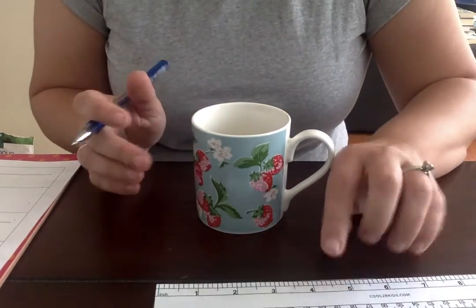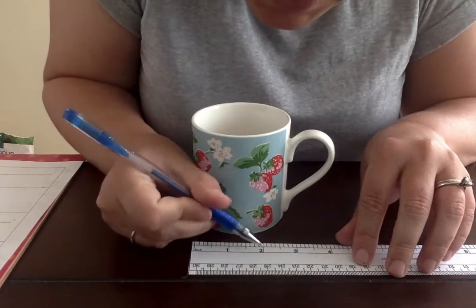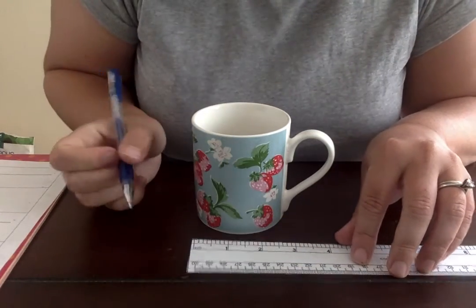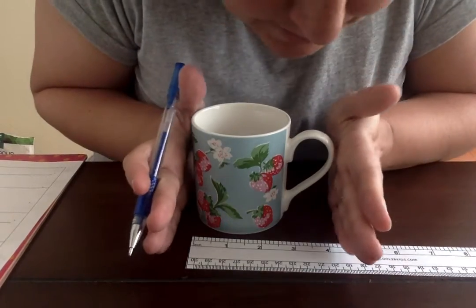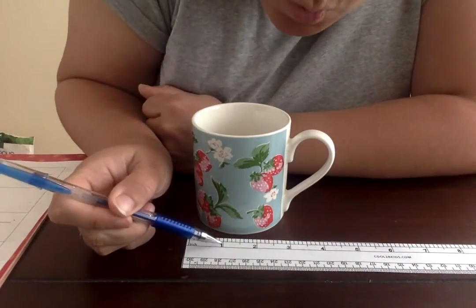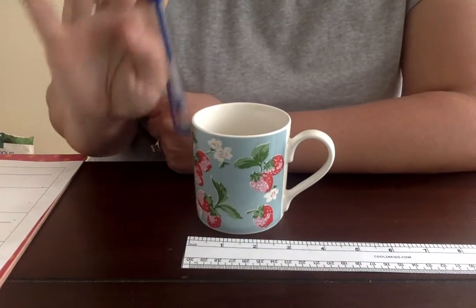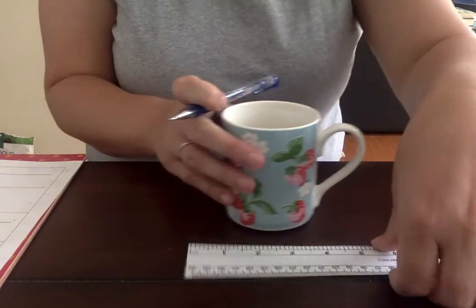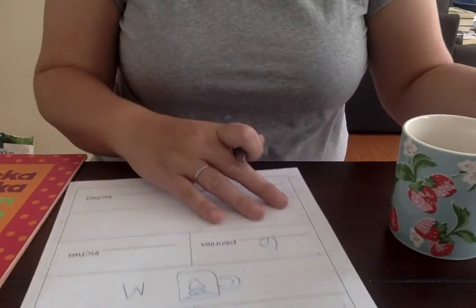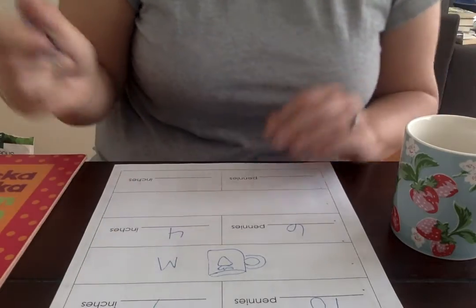Next I'm gonna take my ruler. I'm gonna try to line it up — remember, each of these numbers represents an inch. I'm gonna count and see how many inches wide my mug is: one, two, three, four. This mug is four inches long. So I'm gonna write that on my data collection sheet: four inches long.